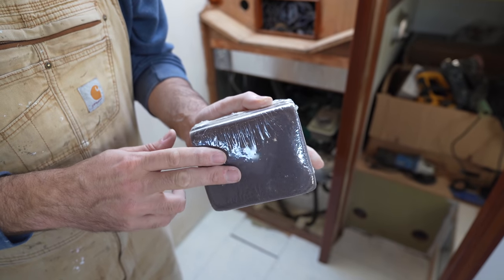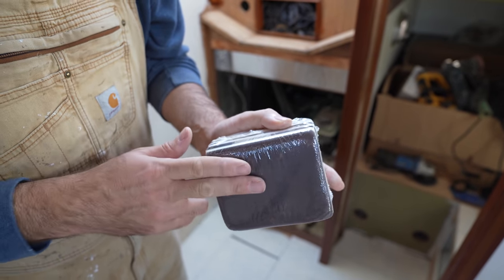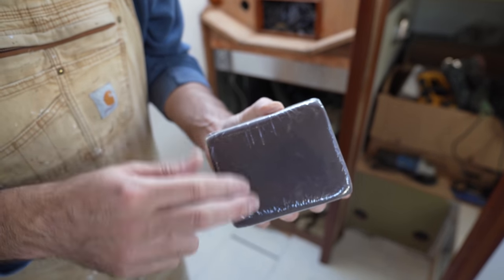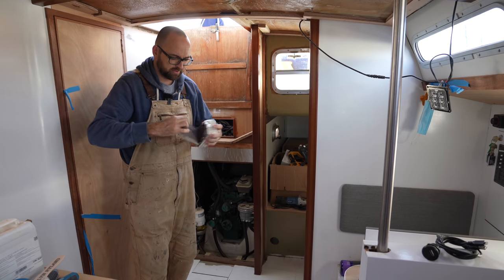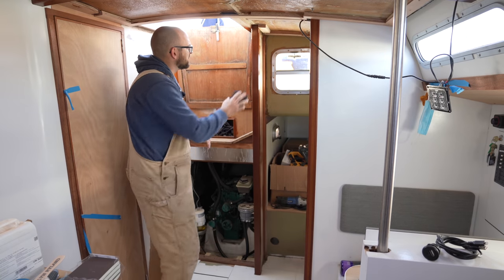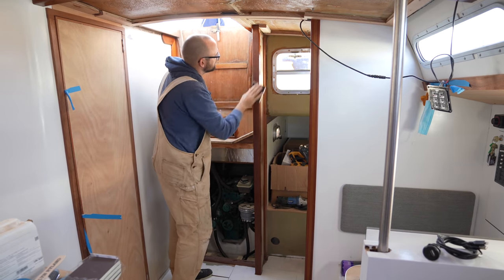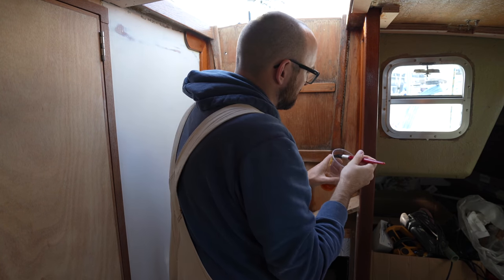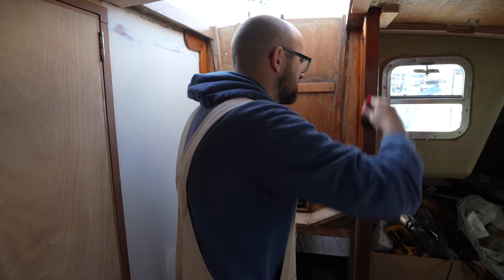I haven't sanded in between the first few coats, but I'm going to start doing that now, and for doing that I'm a huge fan of these foam-backed sanding doodads. They do a really good job and they're a little bit easier on the fingers than regular sandpaper. The trim is actually starting to look fairly decent already, so maybe two more coats and we should be done.